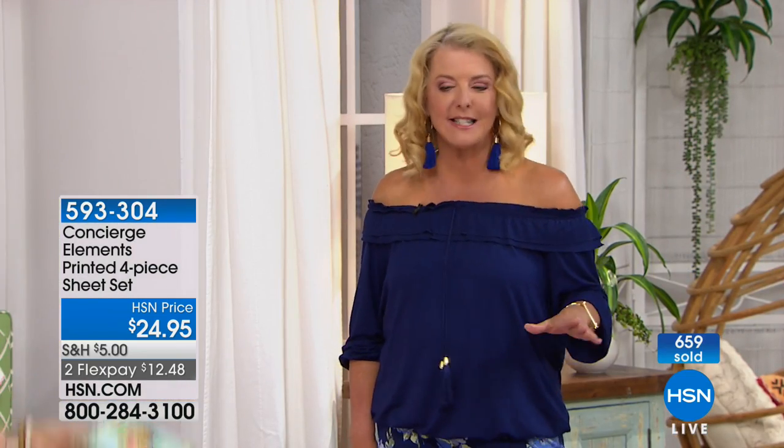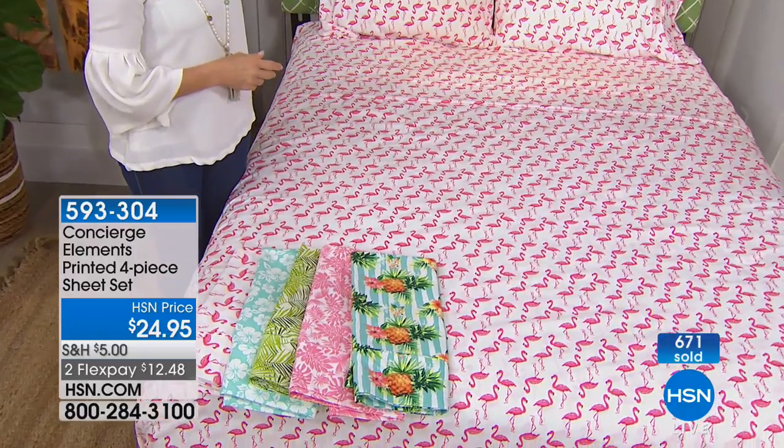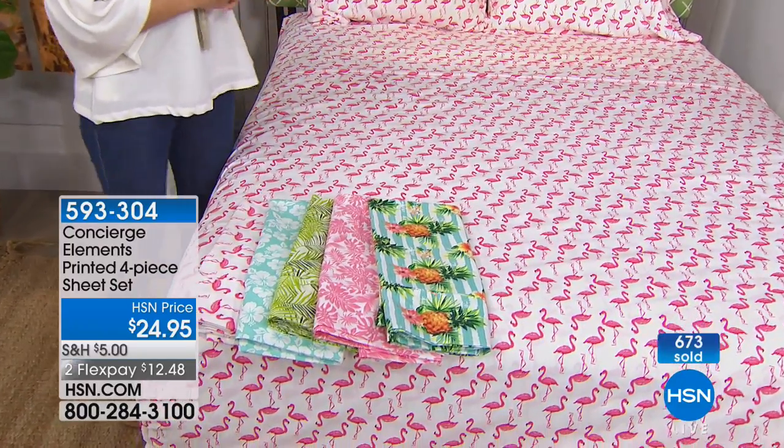It's not Hello Kitty cute. It's really fun and playful — tropical fun, kind of in an adult way. Certainly on a kid's bed it would be lose-your-mind fun. But even if you put it on your bed, I think it works. I think this is just something that makes you smile.